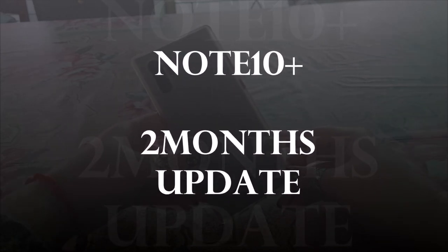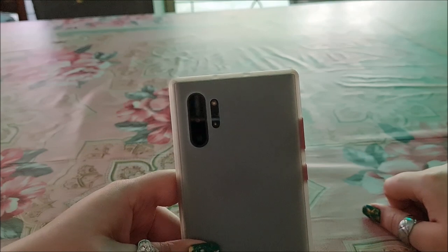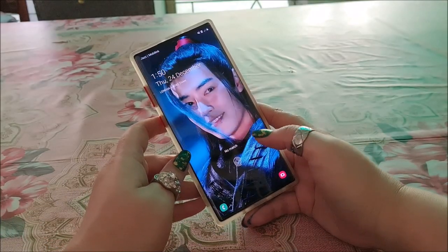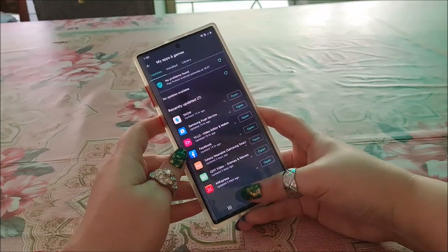Today, I am going to share my 2 months update on Note 10+. Firstly, its finger scanner sucks as I have to press it 2-3 times or even more to get through.